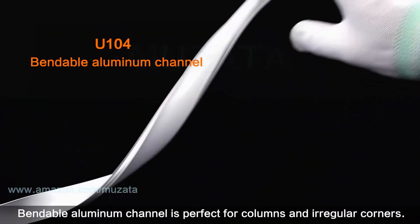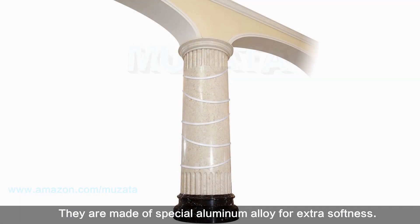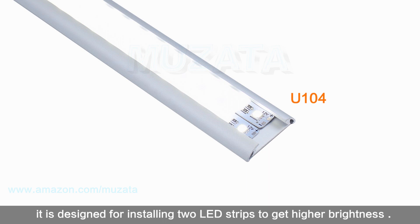Bendable aluminum channel is perfect for columns and irregular corners. They are made of special aluminum alloy for extra softness. Double row channel is much wider than U-shape and is designed for installing two LED strips to achieve higher brightness.